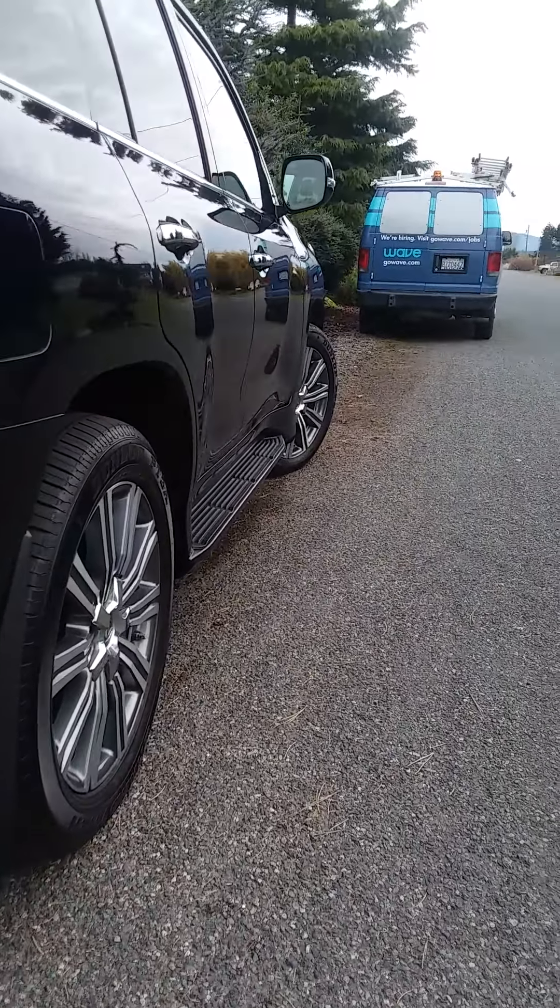The more the cars cost, the more work they take — that's what I've found from experience. I do a Jaguar and that one takes a long time too, but this Lexus has got the Jaguar beat for the time it takes to clean it. That's all right — I have the time. Just give me a call, set up your appointment, and have a great day.